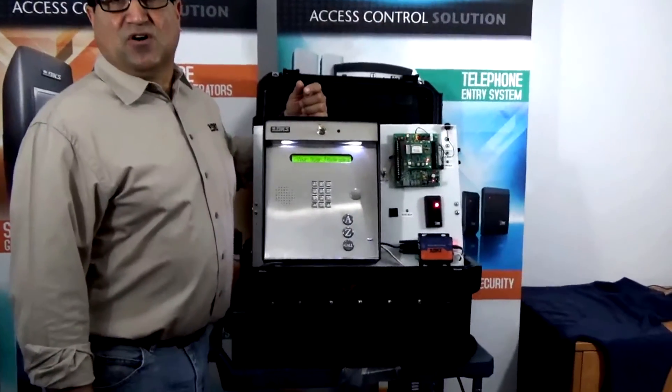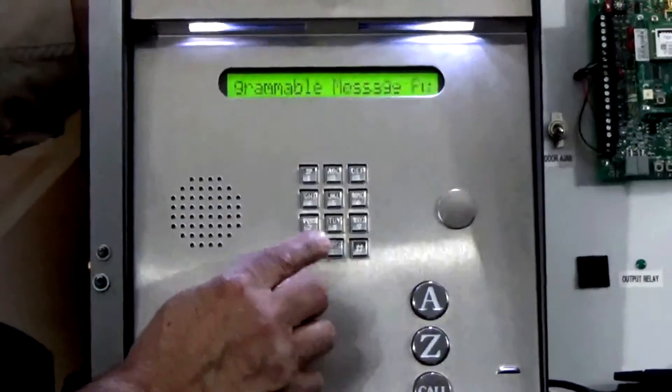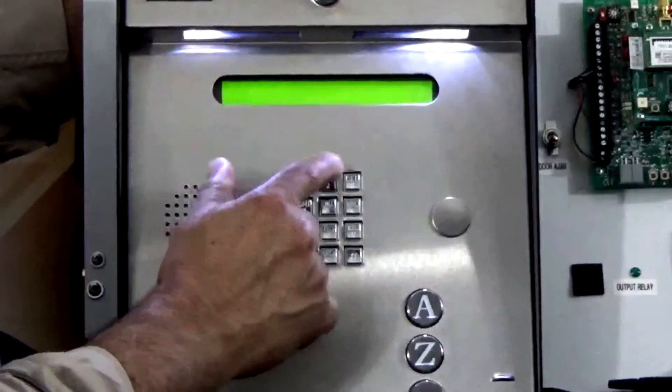Our programming sequence is going to be star 02 and the master code. Star 02, one, two, three, four.